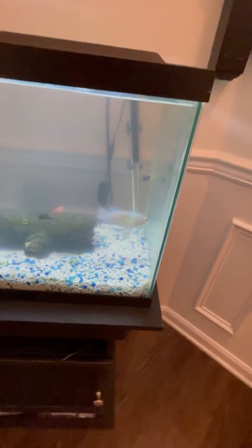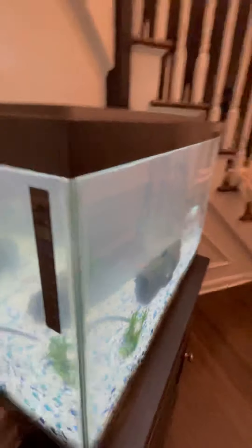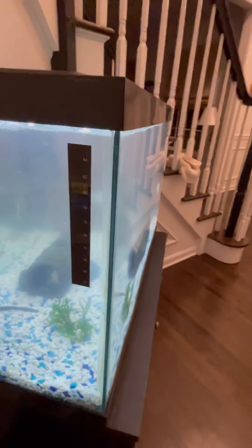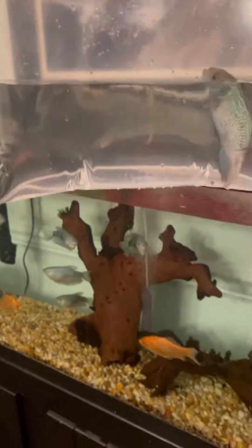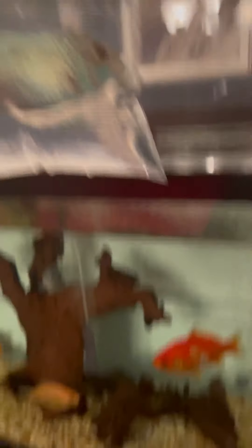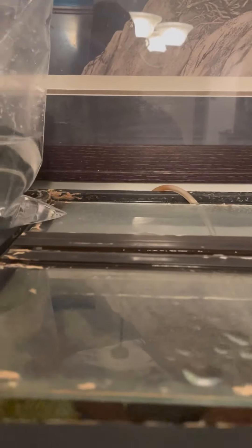I don't think I need to acclimate him because the temperatures are about the same, but I might acclimate him for a couple minutes just to make sure. I have him in the bag now. It's only a couple degrees off, so he should be fine, but I just want to make sure. He's already stressed out enough because when I was trying to catch him, he was trying to jump out.